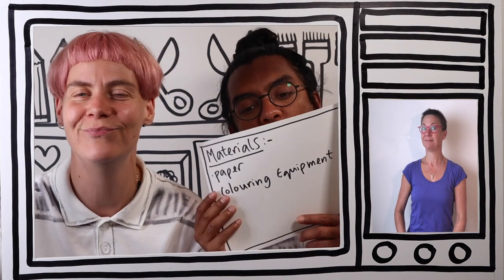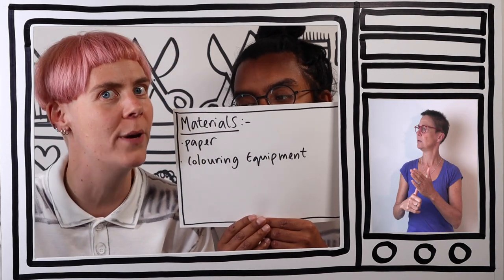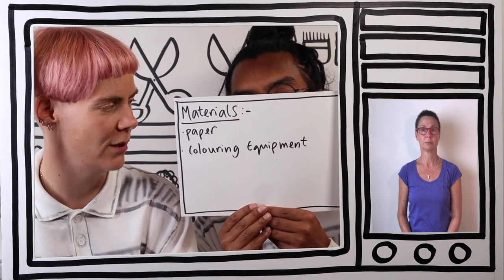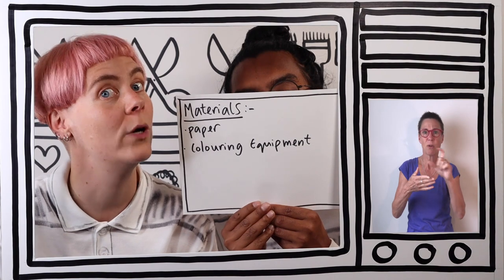Materials list please, Argy. Materials list. Firstly, we are going to need some paper - big paper or small paper. Check! We're also going to need some colouring equipment. Check! That's pens or crayons or even paint. We are ready to make our Football Fingers!